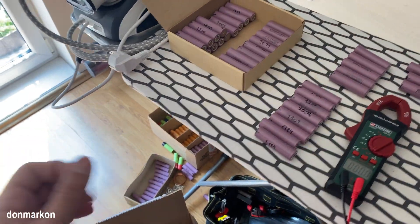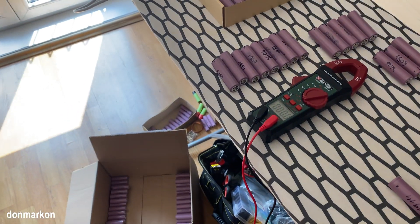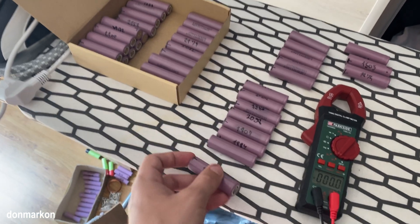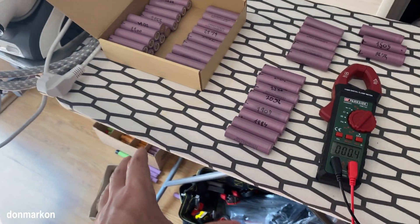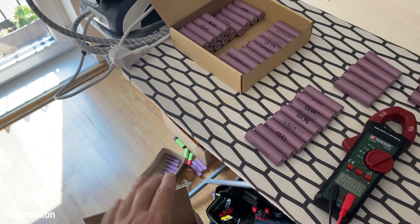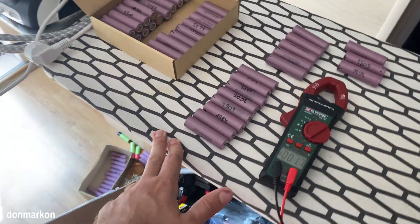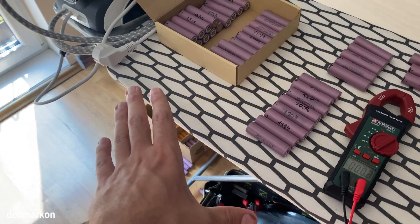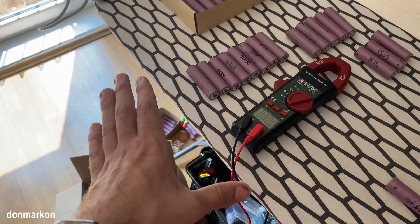The major problem I encountered during my initial steps for my Powerwall project was when I was salvaging these 18650 cells - to properly test them, because I didn't want unnecessary problems when I do the final steps of installation. So these are the steps how you should test your salvaged lithium-ion cells before you continue using them for any kind of projects. This is recommended and, trust me, these steps are mandatory if you want to be on the safe side.